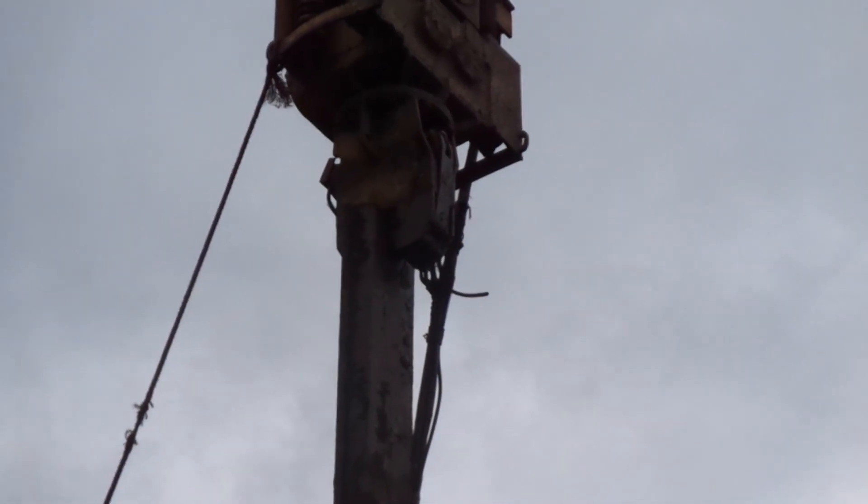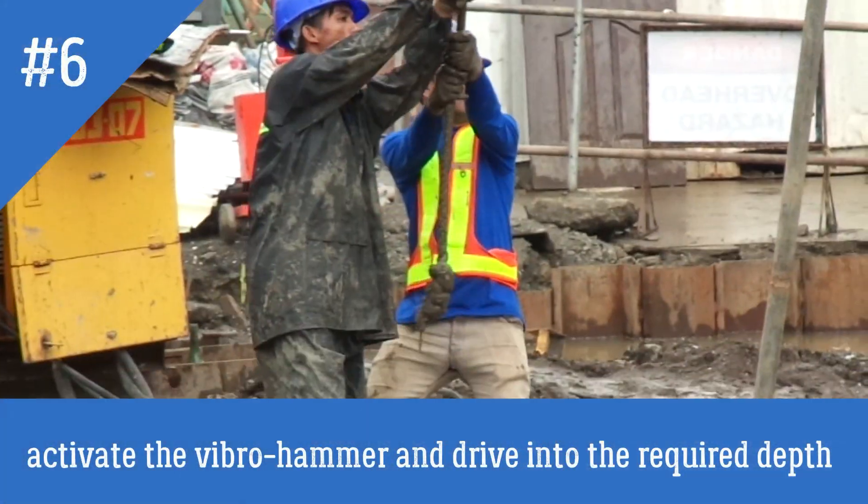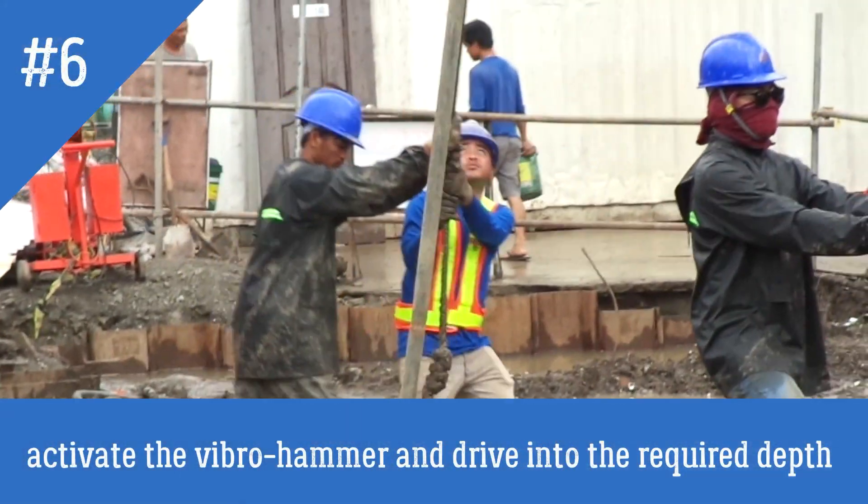Yan, naipit na yung sheet pile. Ito yung pinangamalaki ang sahod, yung tagahilap. (There, the sheet pile is now clamped. This is what makes the wages worth it — the one doing the work.)